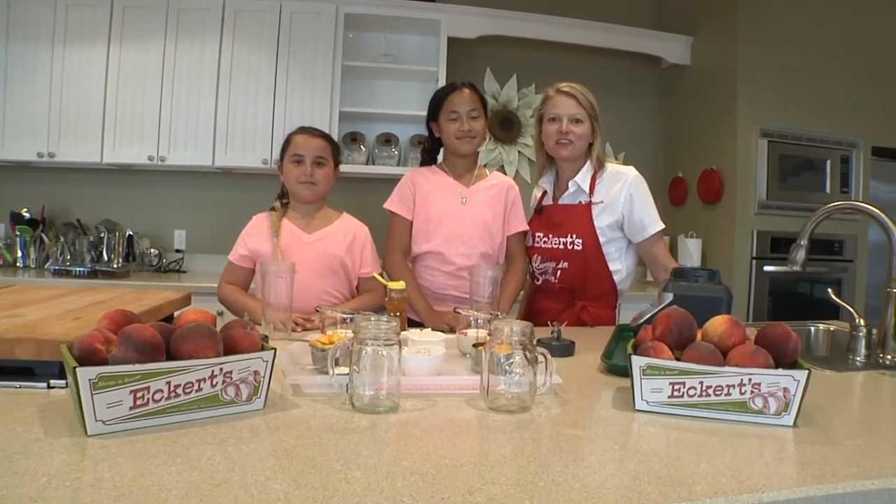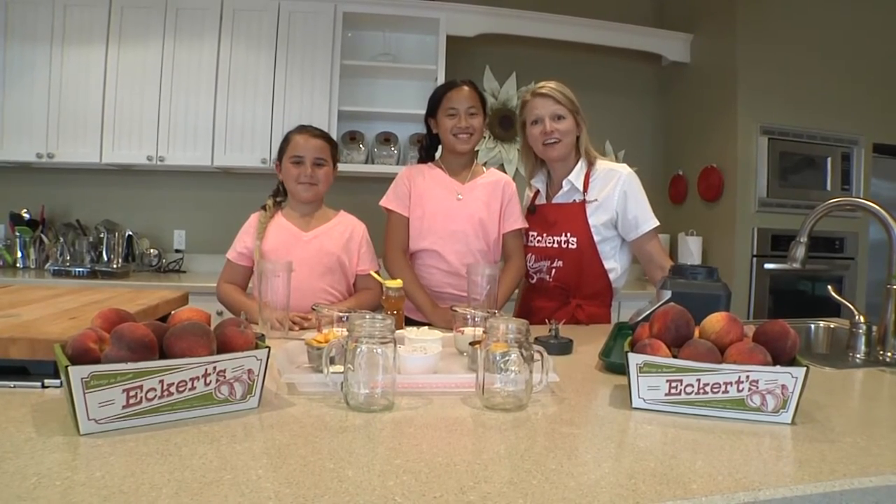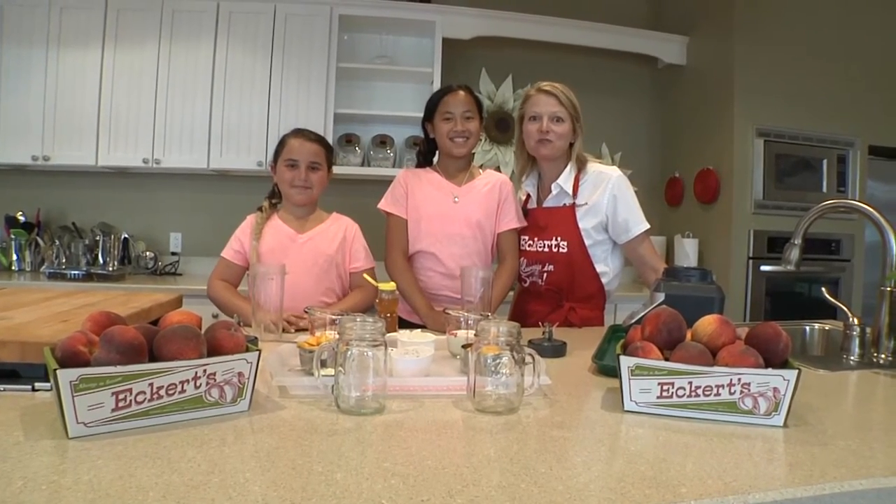Hi, welcome to Eckert's cooking classroom. Today Mia and Ella Eckert will be making fresh peach smoothies for us.